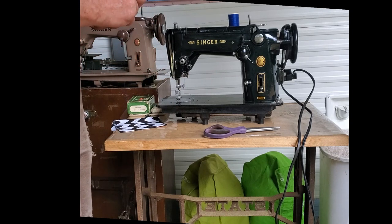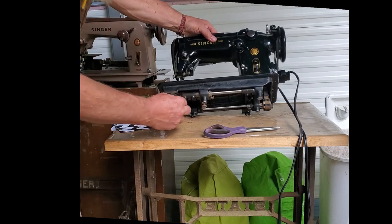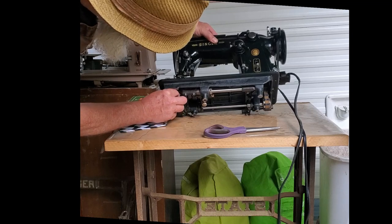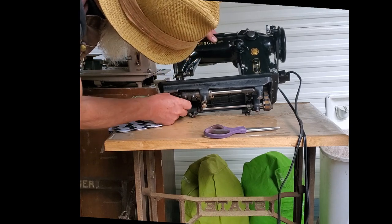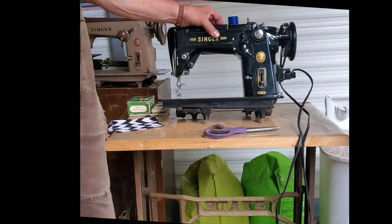To install your bobbin case, tip your machine back and slip it onto the pin in the center of your hook and bobbin race here. Make sure that it clicks into place so it's in securely.